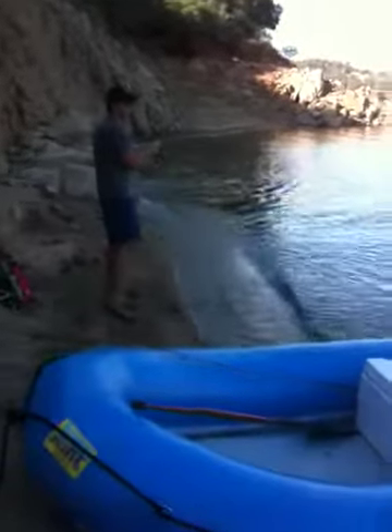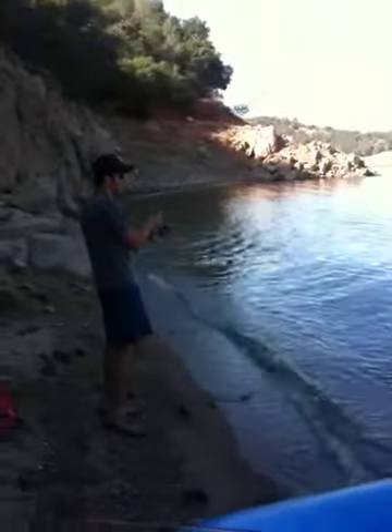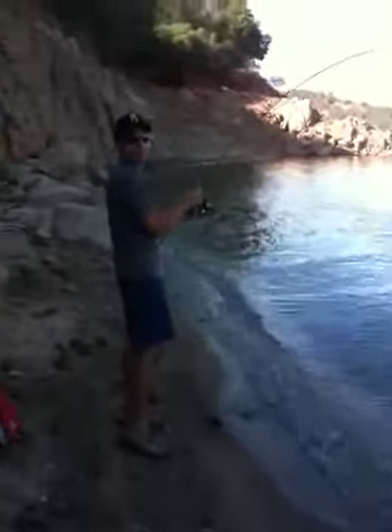There he is. He's big. Did you see him? I didn't. Tucker him out. Get him tired. Bring him in, bring him in. There you go. Oh my God, he's huge. Catfish? Catfish. Let's take a look. I don't know, I can't remember.